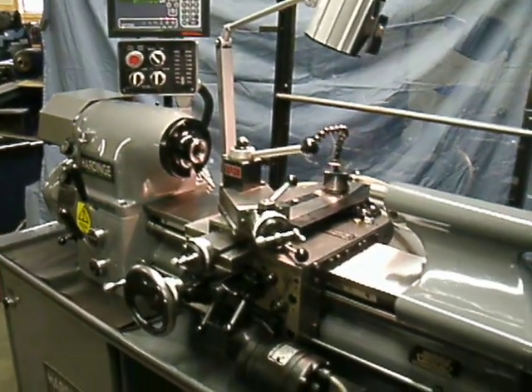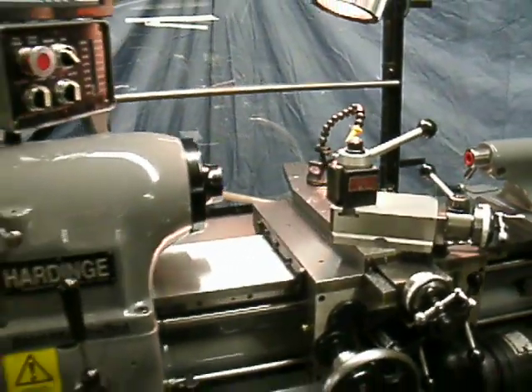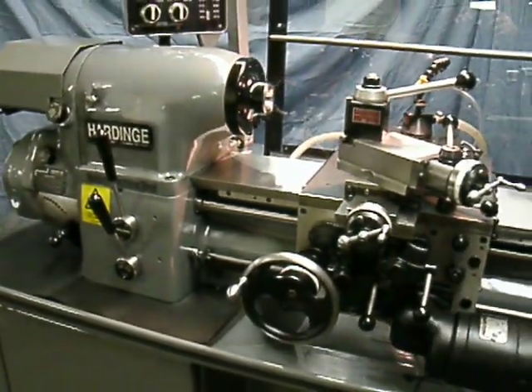Spindle bearings, bed plate reground, polyurethane paint, grinding, hand scraping, brand new Wali DRO DP700, five-year warranty, one-tenth resolution.